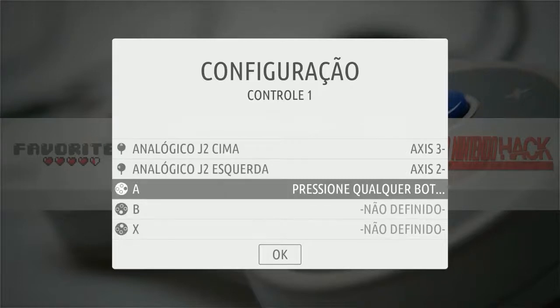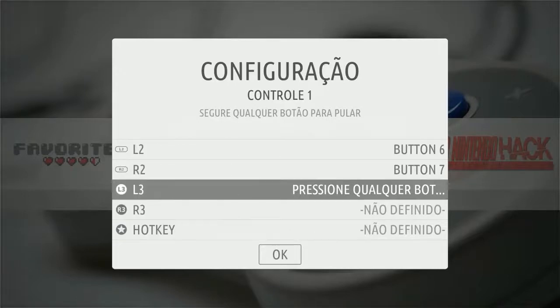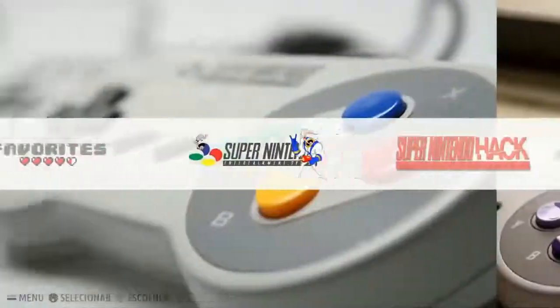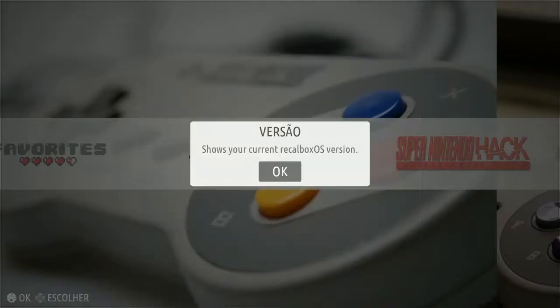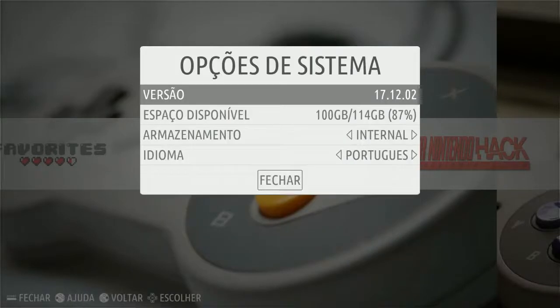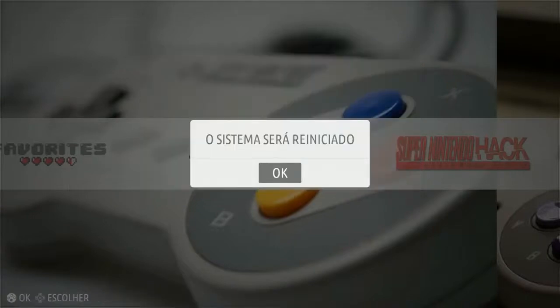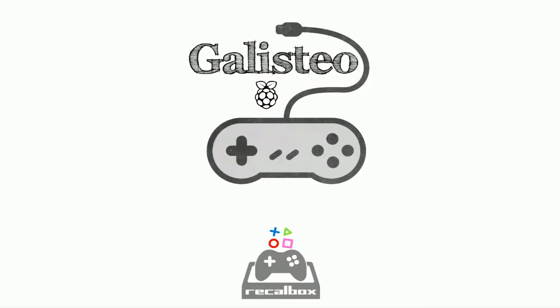Then your right analog, then A, B, X, Y, Start, Select, L1 and R2 — and then I skip L3 and R3. I use Select as my hotkey button. Now hit Start and go to 'Opciones de Sistema,' which is the second item down. In there you'll find on the fourth option 'Idioma,' which is language — go ahead and select English, press OK, then back out. It's going to do a quick reboot, and when it comes back your controller is configured and the interface will now be in English.